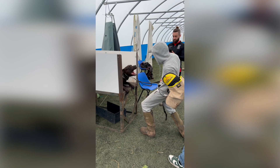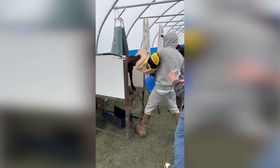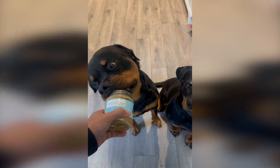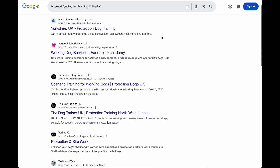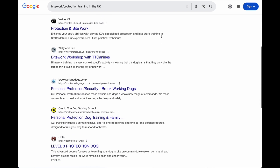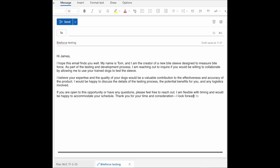With the prototype ready, we just needed to test it, which meant finding dogs highly trained in bite work and personal protection — and my dogs are quite the opposite. Finding the right dogs wasn't going to be easy. I spent hours searching for bite work clubs and trainers who specialise in personal protection, sent out lots of emails explaining the concept and the data I wanted to collect. But at first, nobody seemed interested and I didn't get any replies. It was starting to feel like a dead end.